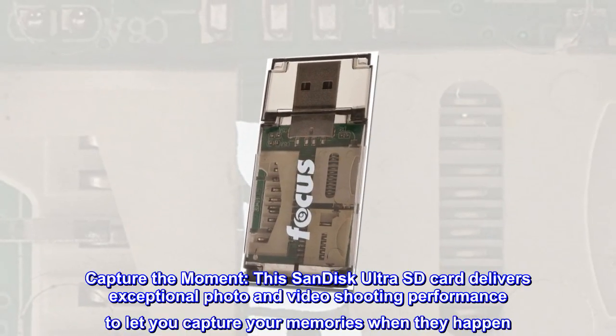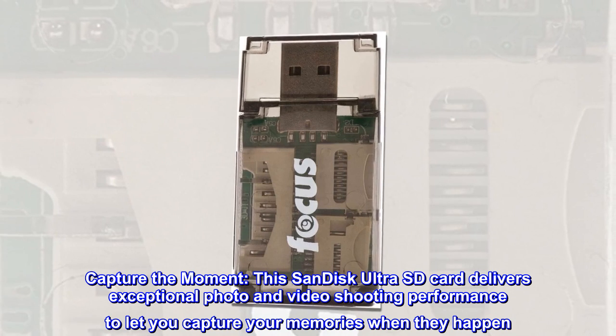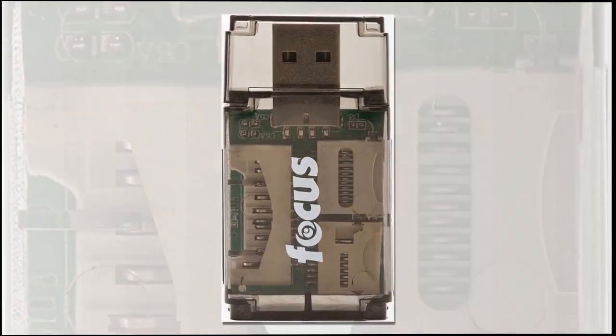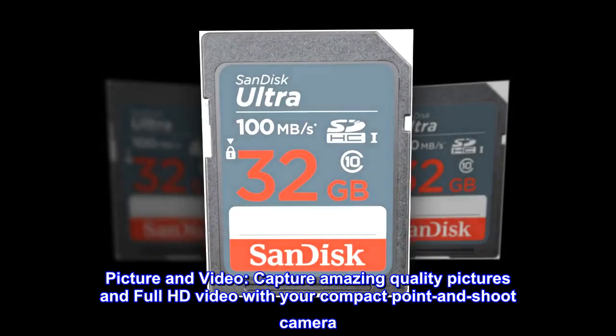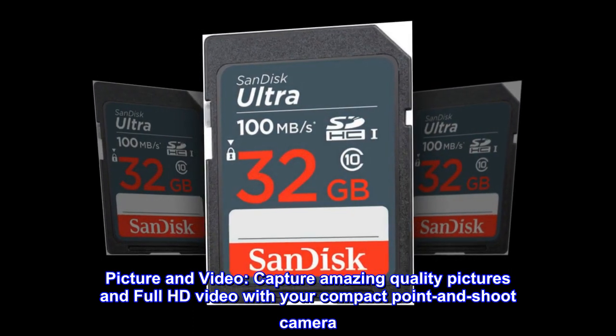Capture the Moment. This SanDisk UltraSD card delivers exceptional photo and video shooting performance to let you capture your memories when they happen. Capture amazing quality pictures and Full HD video with your compact point-and-shoot camera.